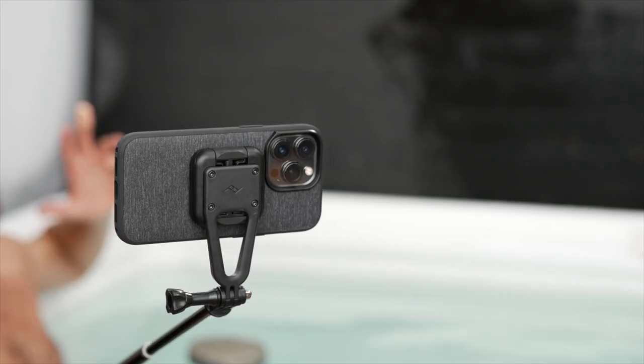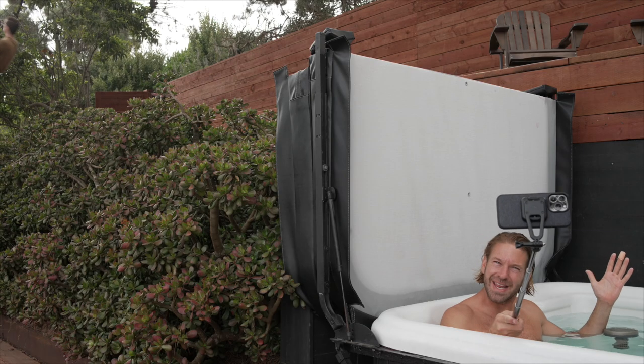Think about it — Airbnb for hot tubs, right? We're gonna figure out the hygiene angle. I'm thinking probably a subscription model for chlorine, but yeah, we'll work it out.